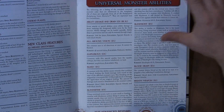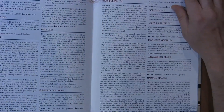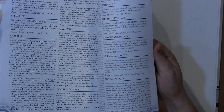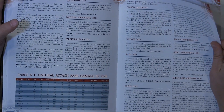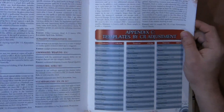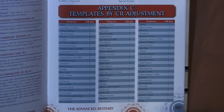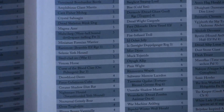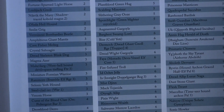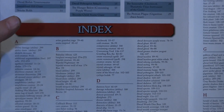They have an appendix of all the universal monster abilities — these are all important things. Obviously some of these you already know about because they include gaze and everything you need for the book to work effectively. The last appendix is templates by CR adjustment, which could be very important for you as a GM. Then they have sample creatures by CR, and then an index — I am always a fan of indexes and I'm glad they put that in the book.